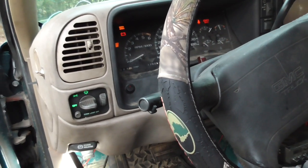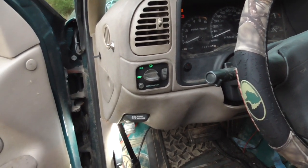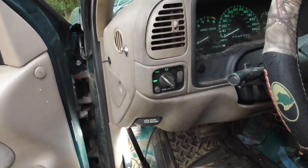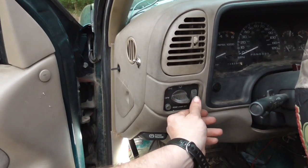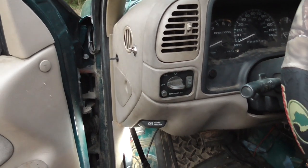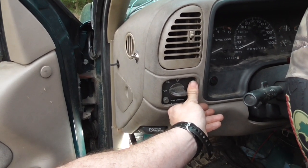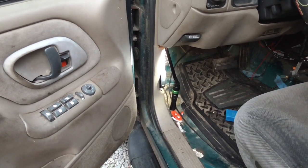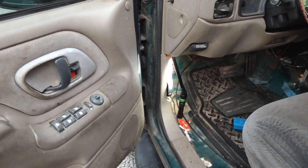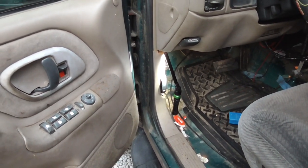This is a well worth upgrade if you want to keep your buzzer or door dinger, just in case you have a moment and leave your headlights on. The only thing it doesn't work with — which I kind of wish it did on this truck — is the delay dome light. You turn the dome light on and it doesn't ding, so that's one downside. But if you want to upgrade and modernize your door buzzer to a door dinger that's not as ear-piercing, that's how you do it.